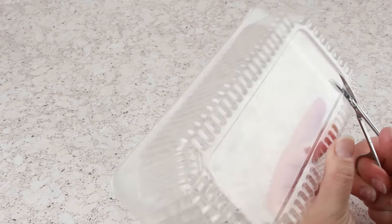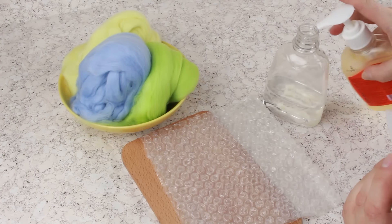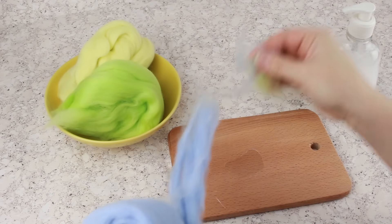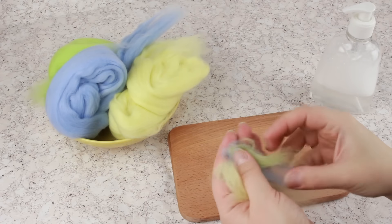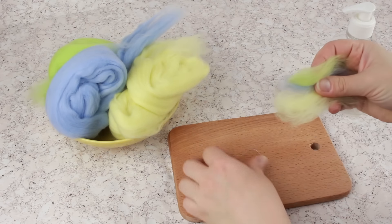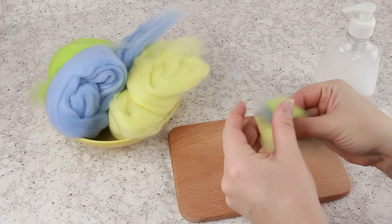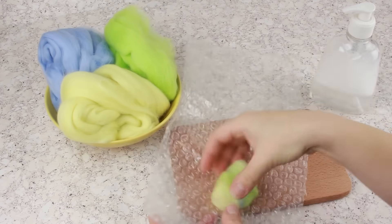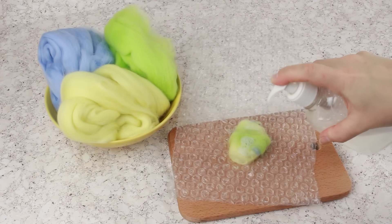Let's make a felted wool butterfly. Cut out a plastic wing pattern. Add a couple of liquid soap drops into a dispenser filled with water and shake well. Pull up thin wool tufts of different colors — don't mix the colors and don't fan the wool this time. Wrap around the pattern, adding some more wool if needed. Place the wing onto the bubble wrap and add some soapy water from the dispenser.